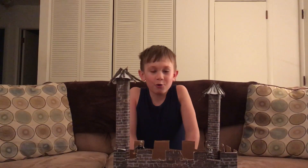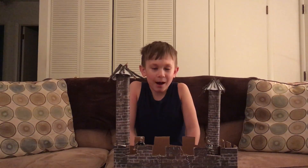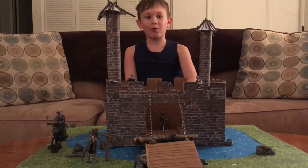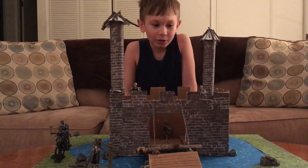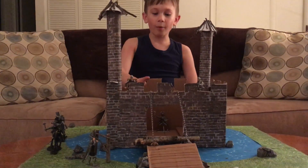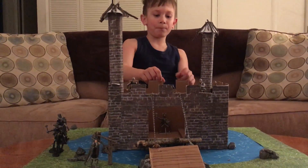Hi, my name is Jacob Kramer, and this is my castle school project for my history class. And I built a castle, which is made out of a cardboard box and brick paper.